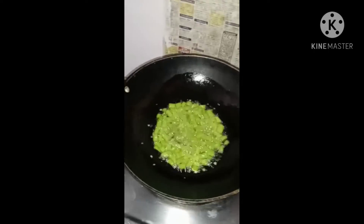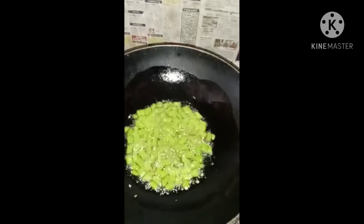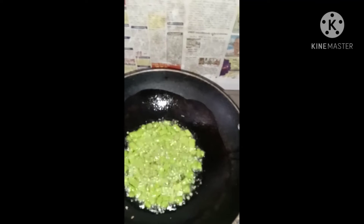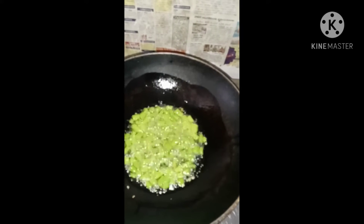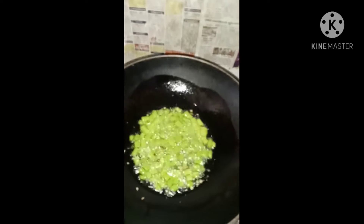Let them add 3 spoons of rice. It's very difficult for our daily kitchen. I have a very busy kitchen store in the kitchen.